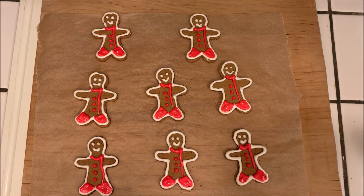Just let them dry until they're hard and you're ready to eat them. Thanks everybody for watching — please like and subscribe and tune in next time for some more recipes. See you then!